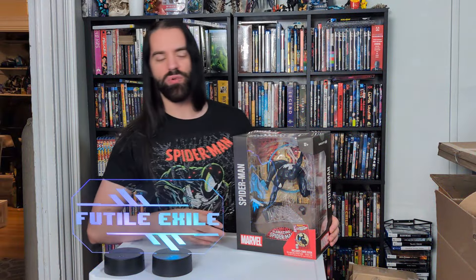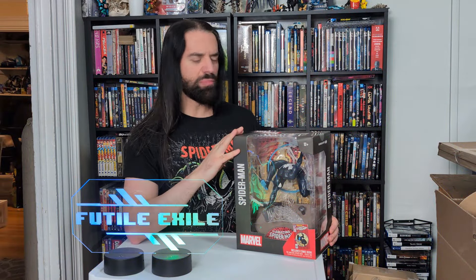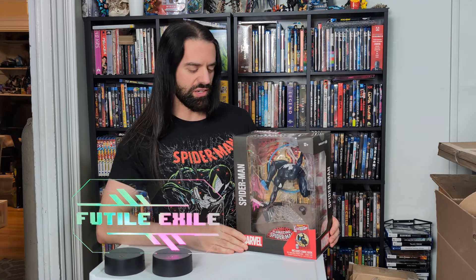Hey everybody, I haven't posted a video in a while, but I'm back on board with things — different platforms, content creating in general.